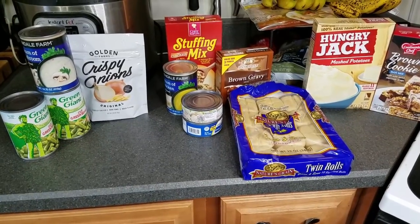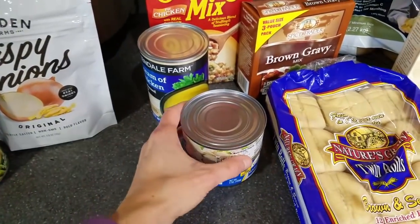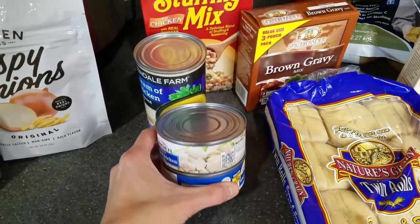It's going to be my first time attempting something like this, so I am actually really excited to get started. Let me take you to the counter and show you what is going on. As the entree I decided on a chicken and stuffing casserole, so I've got two cans of the chicken and the can of cream of chicken soup.